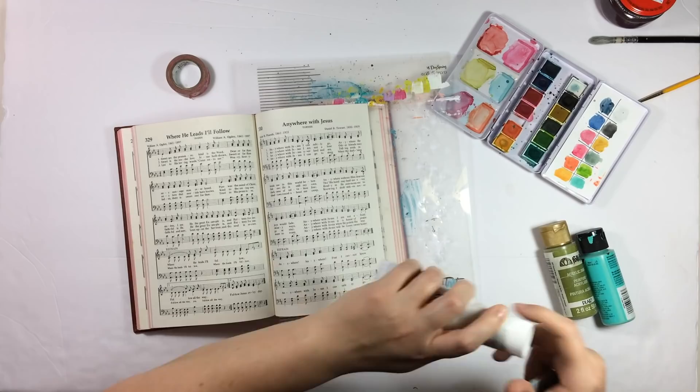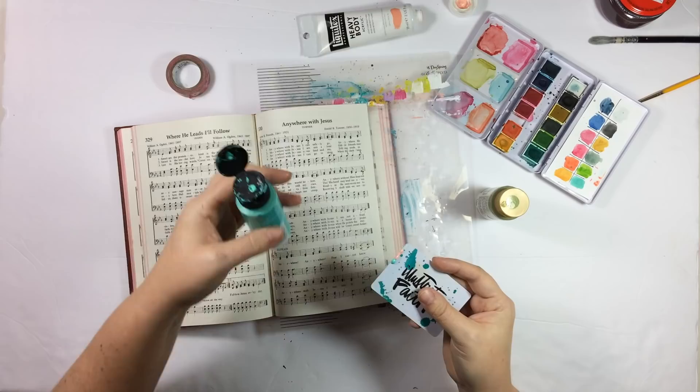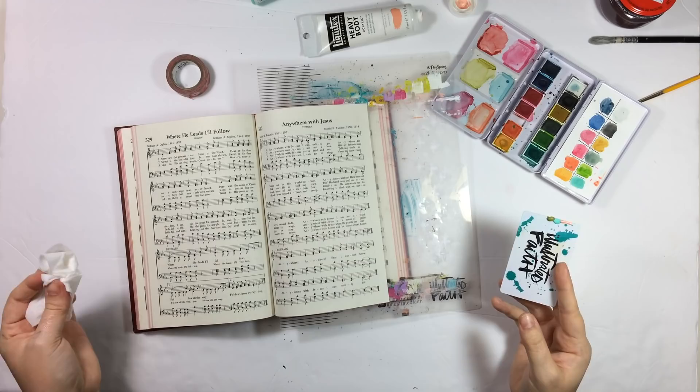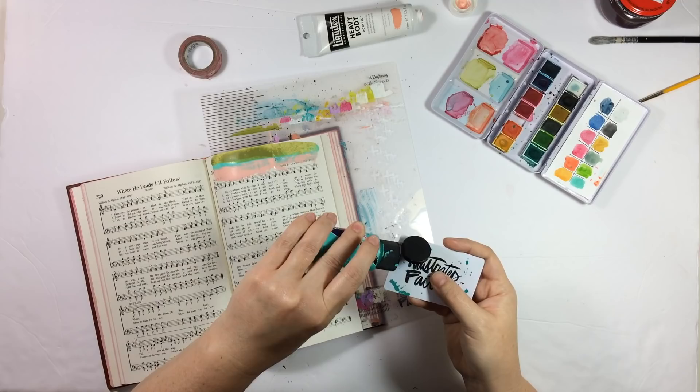To get started, I'm going to get all my supplies prepped, and my Bible mat came in very handy for this entry. I'm taking the Illustrated Faith paint card and putting three colors of acrylic paint on it. The pink is light portrait pink — that's the Liquitex heavy body acrylic paint. The aqua color is called light turquoise and that's from Anita's acrylic — those are at Hobby Lobby. And the darker green is from Folk Art brand acrylic paint, and that color is called forest moss.